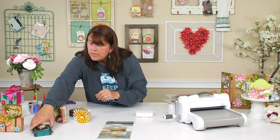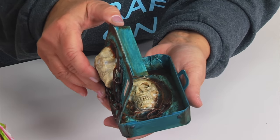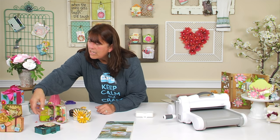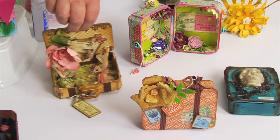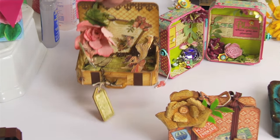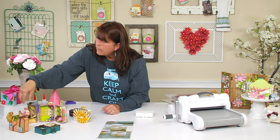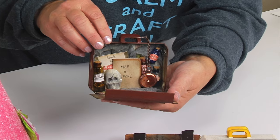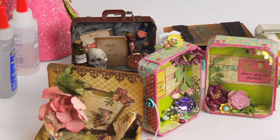This one is a Halloween one — Tracy did this and she's got a skeleton inside. Here's a pretty little suitcase decorated with paper. Here's another one with a shadow box effect but going this way instead of up and down. And then we have this one which is also like another little shadow box. So I think you can see there are plenty of ways to use this, and I hope you get the suitcase die and have some fun.